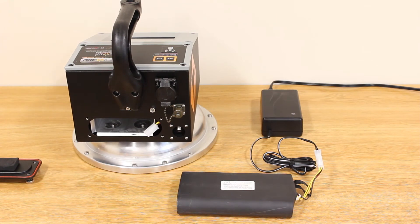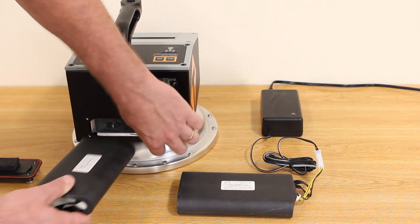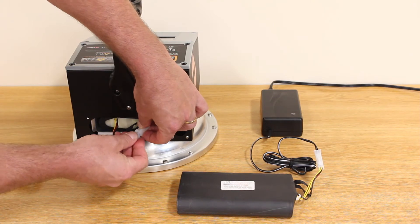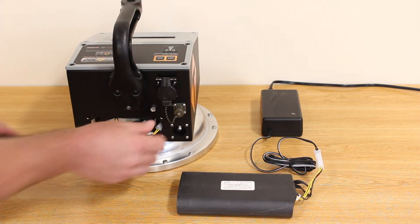While that battery is charging, you can install a secondary charged battery into your gauge and get back on the job. Simply slide the charged battery into the cradle, plug it in, and install the battery door.